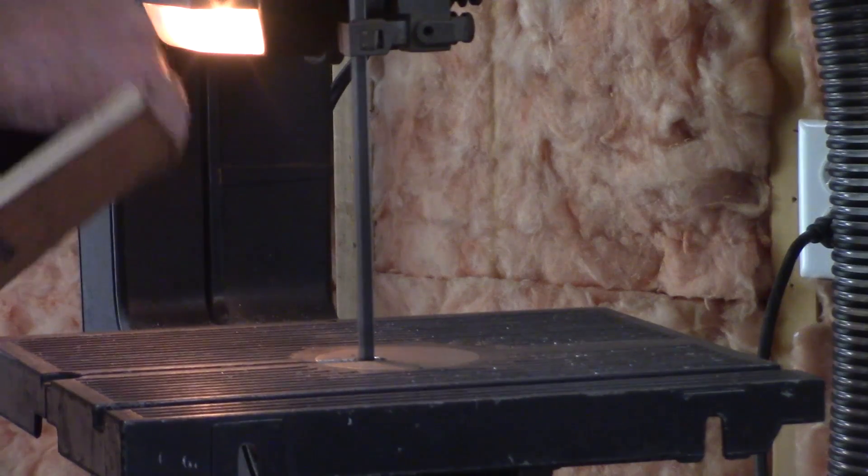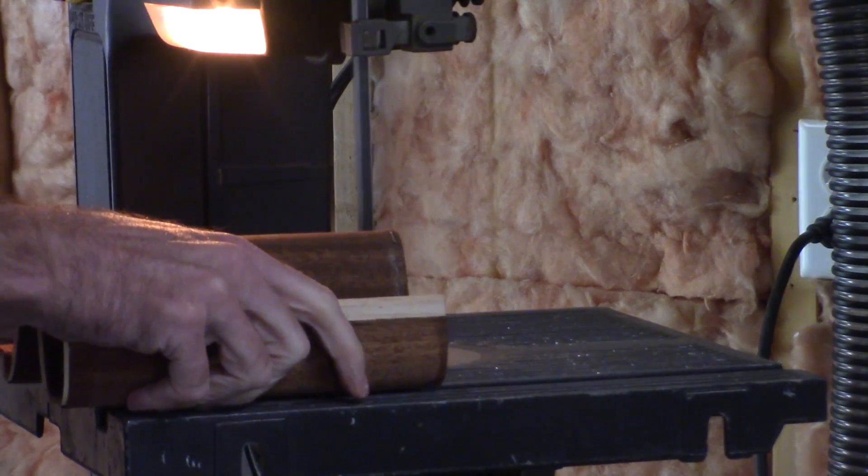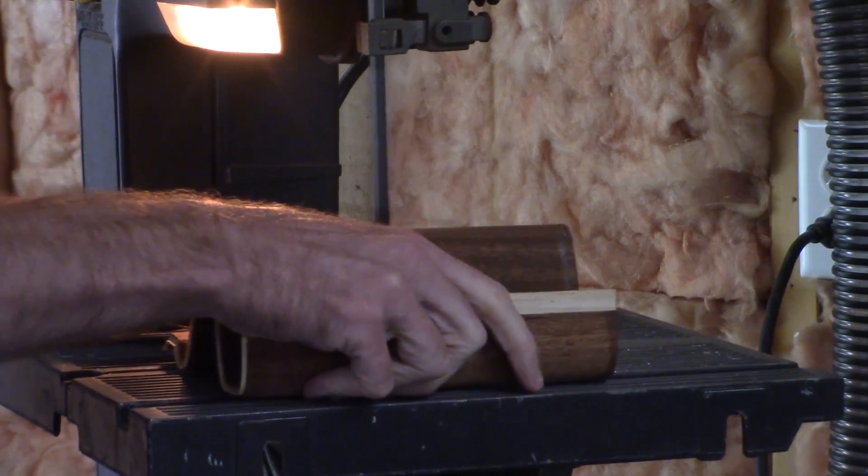That's so cool! Now to cut off the majority of the excess. I'll get it perfect later.